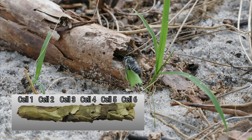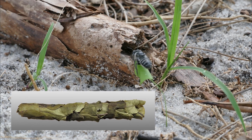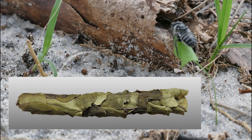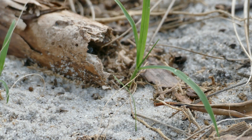In each cell, the female places an egg along with a supply of pollen mixed with nectar. When the larva hatches, it consumes the food supply, then molts a few times, spins a cocoon, and pupates. After several months of hibernation, it emerges from the nest as an adult.